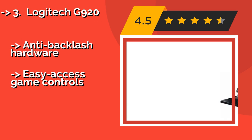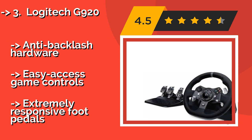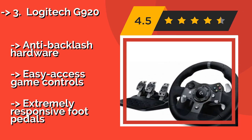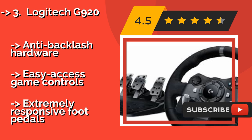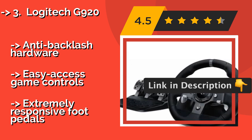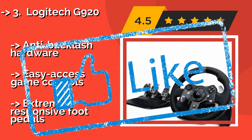Third is the Logitech G920, often considered the best bang for the buck. The Logitech G920, approximately $219, offers a truly immersive racing experience when playing the latest titles. Its resilient metal components ensure a long life, and it's compatible with an optional matching shifter. It features anti-backlash hardware and easy-access game controls, as well as extremely responsive foot pedals.